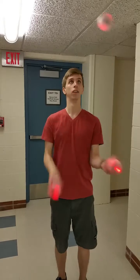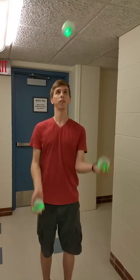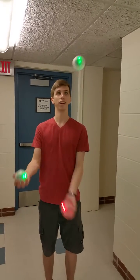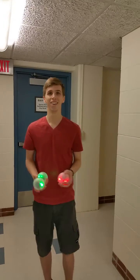So now I'll switch. I got green, and now I'll go back to red. There we go. Very nice.